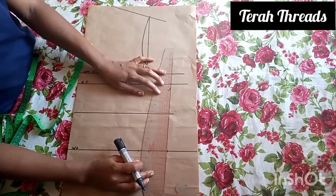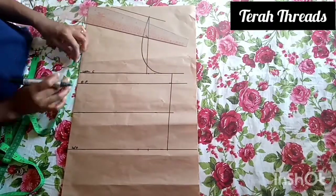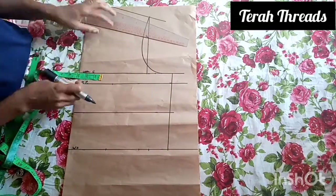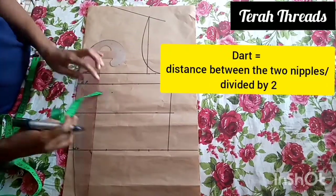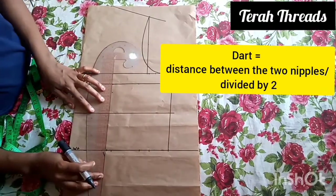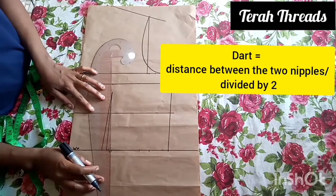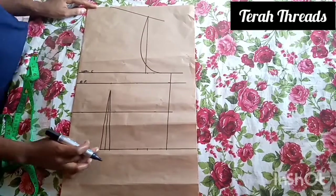Connect them — that's the under bust, which we're not going to use for this tutorial. Then place the dots for the distance between nipples, divided by two. From the bust point, come down by one inch, then connect them together. For details about this, please visit my basic bodies pattern tutorial.